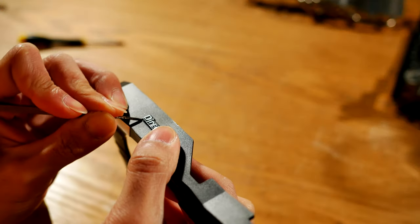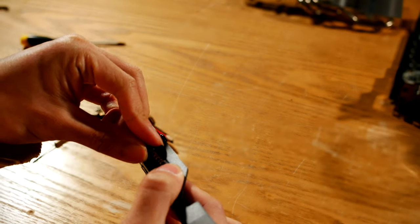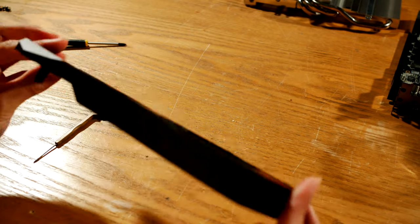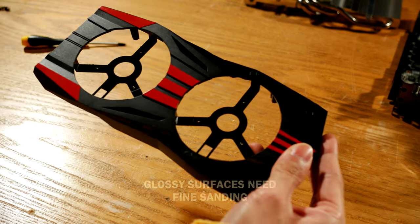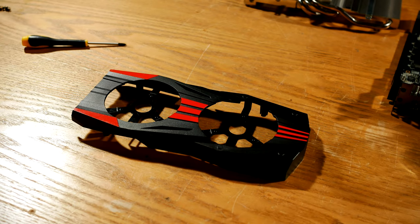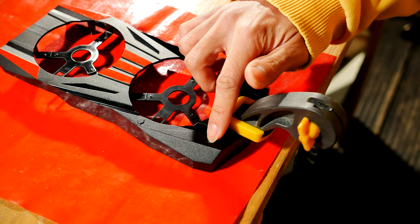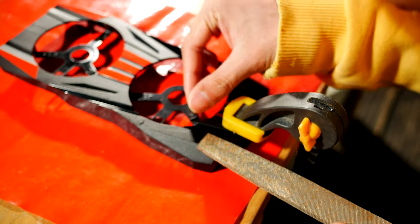Finally, the DirectCU2 logo. Next step is preparing. This is frankly as important as painting itself, yet easily overlooked. Fine sanding is required on housings with glossy surfaces so the paint can grab, though the mainly textured nature of this means it's almost good to go. There's just a personal cosmetic issue: these faux screws. So let's file them off.